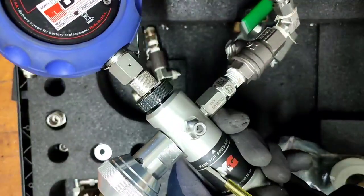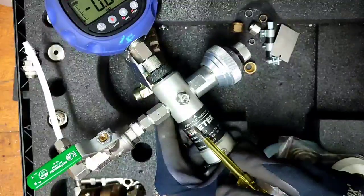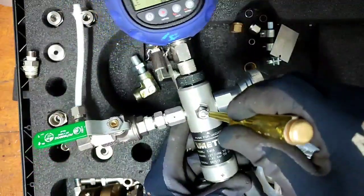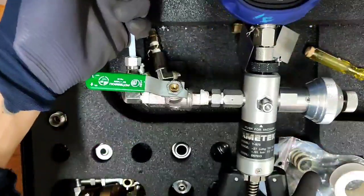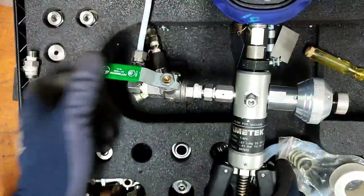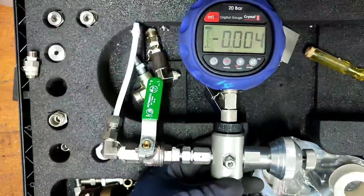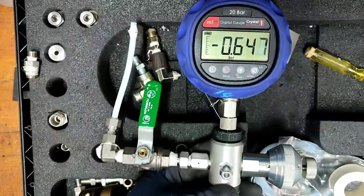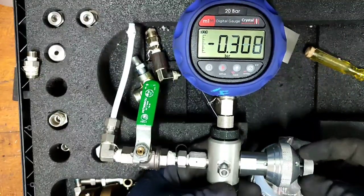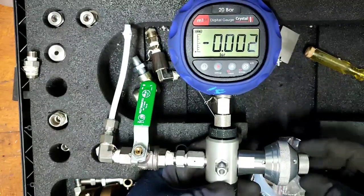Push this button for positive pressure. Push this other button if you need to use vacuum. I already pressed the vacuum mode and then I start pumping. As you can see, it reads 0.6 vacuum — negative pressure. This is the bleeder bulb, which you can use to bleed or release the air.